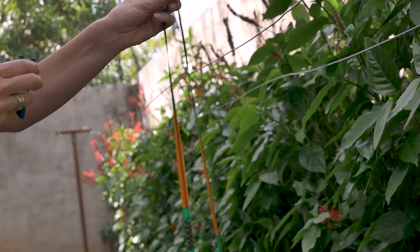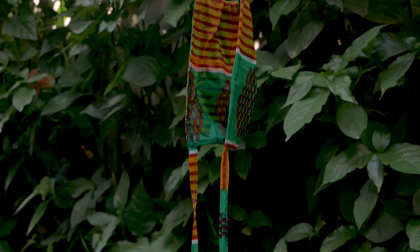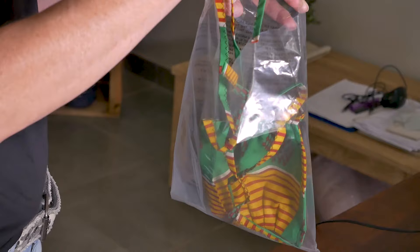Hang the mouth mask on the washing line to dry. Do not touch the middle part. After the mouth mask is dry, please stow it away in a clean plastic bag and use it again when going out the next day.